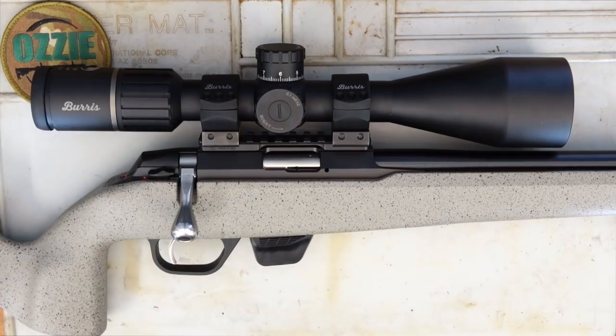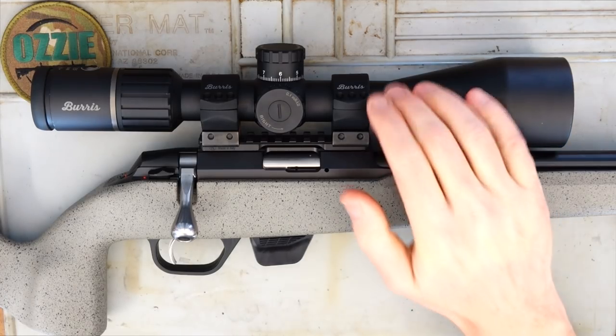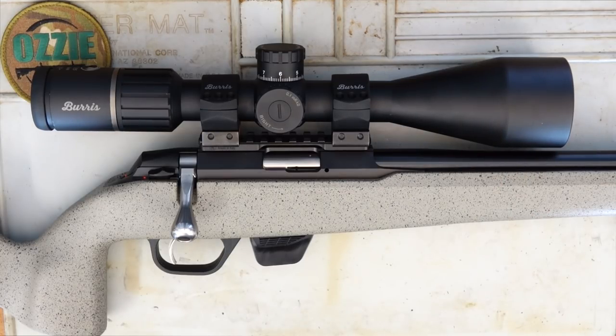On top we've put a Tikka Picatinny rail. This one is a loan from a friend's private license. He's got the Burris XDR signature rings and also the Burris RT25, the 5-25x56 optic. As I said in the centerfire review, me personally, I wouldn't be putting a Chinese-made scope on a precision rifle — but that's just me personally, each to their own.